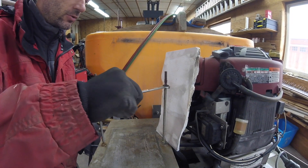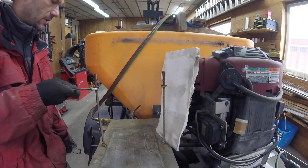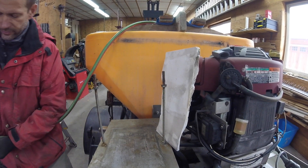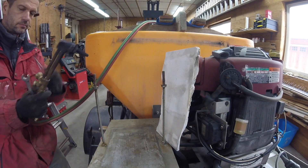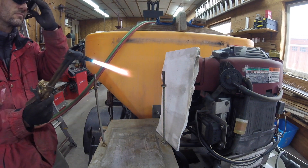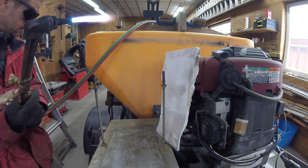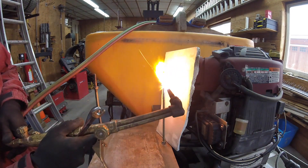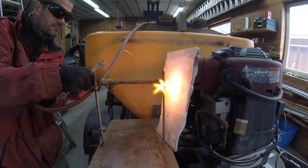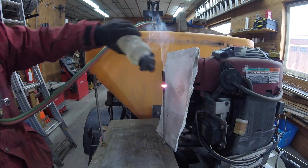These nuts on the battery hold-downs are corroded in place, so I wanted to show you how I break the rust free. I'm going to heat it up with the torch until they're cherry red — these small nuts don't take much — and then just douse it with some water.